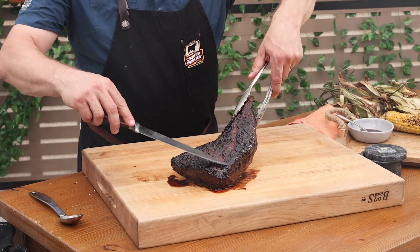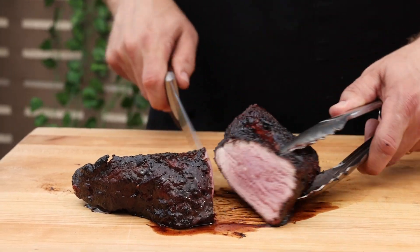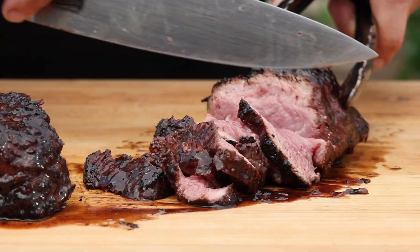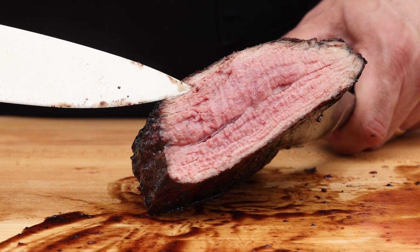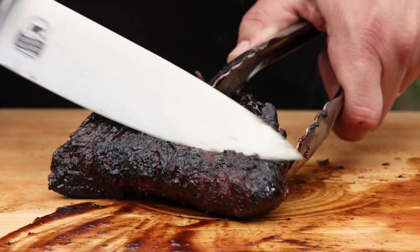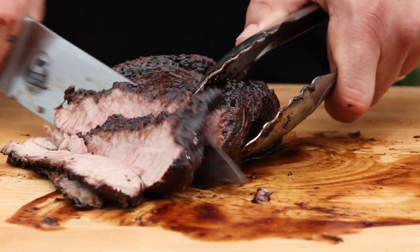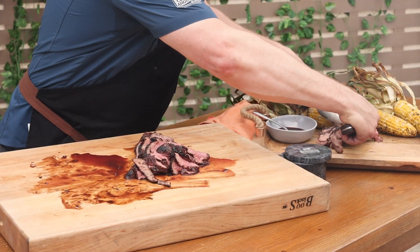Don't miss this — slicing a tri-tip the right way will ensure you're eating the most tender bite you can. Find that grain direction and cut the roast in half with the grain; it will give you a chance to see the grain direction and then slice against that. See how distinct this grain is? Cut perpendicular to that and you'll have perfect slices. Tri-tip is such a crowd pleaser because some of those thinner areas will become more cooked — perfect for that person in your family who likes beef without much pink, meaning medium well or more.